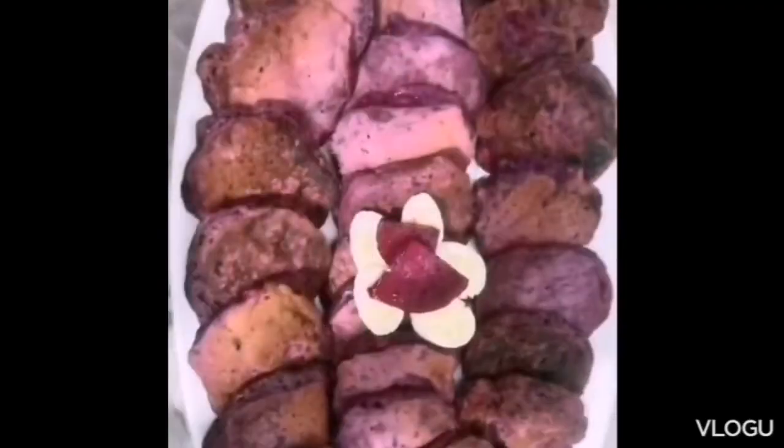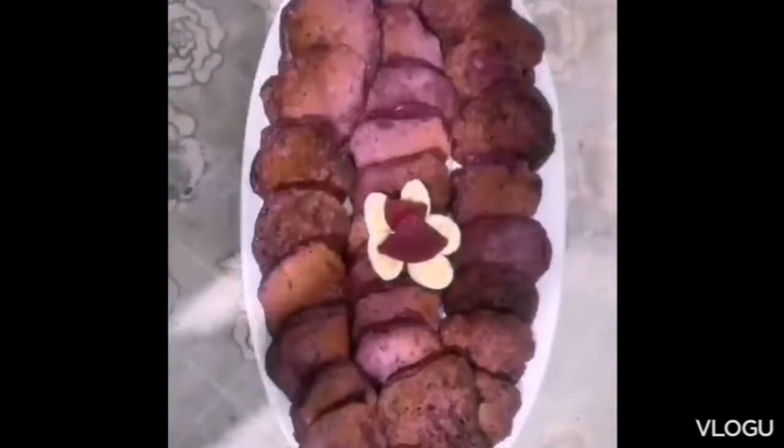Hello! For today's video, we're going to make Dragon Fruit Banana Pancake. Another yummy dessert you can definitely enjoy.